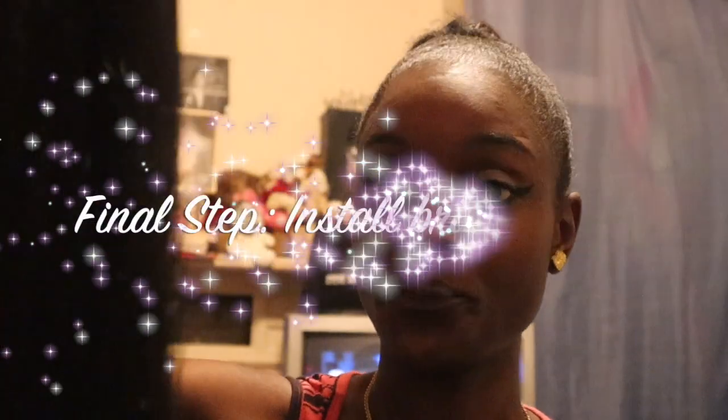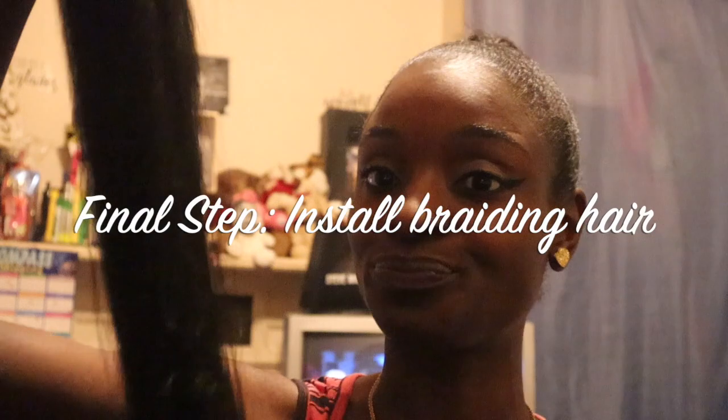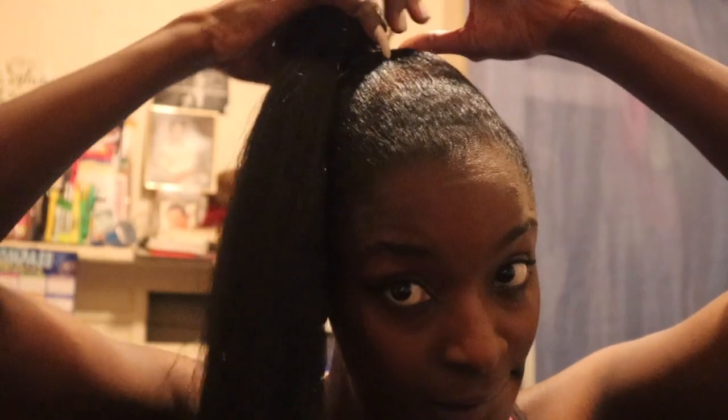For the final step, install the braiding hair onto your hair. It has a rubber band — I'm just going to keep the rubber band and attach it to my ponytail. I'm literally going to take the hair, hold it, and twist it around just like that to make a nice formation of a bun. See how quick that was? That's literally all you have to do.